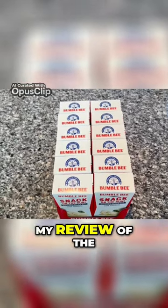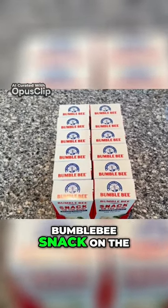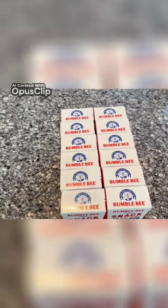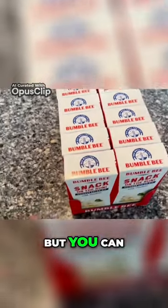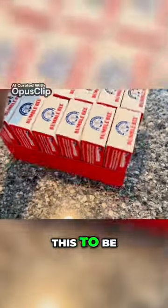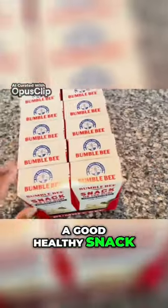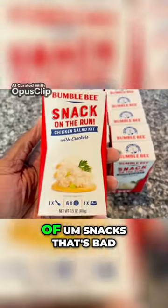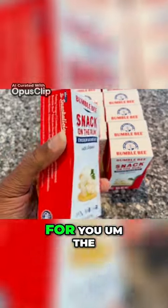Hello everyone, this is my review of the Bumblebee Snack on the Run Chicken Salad. I got the 12-pack here, but you can get them in singles or smaller packs. I find this to be a good, healthy snack alternative to chips and other types of snacks that are bad for you.